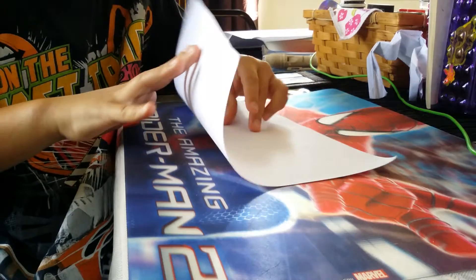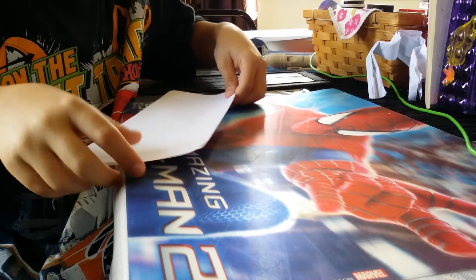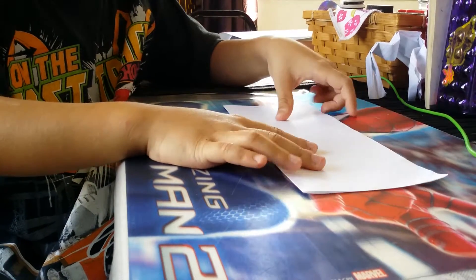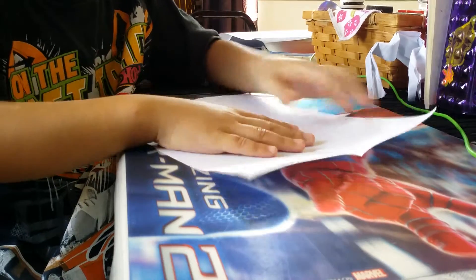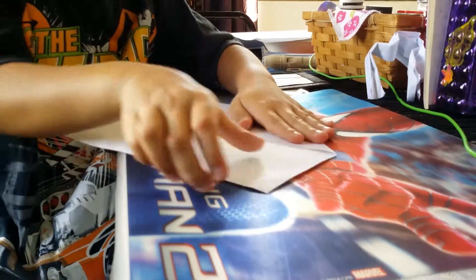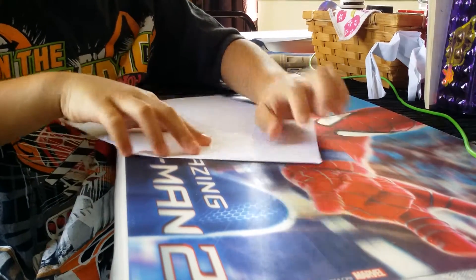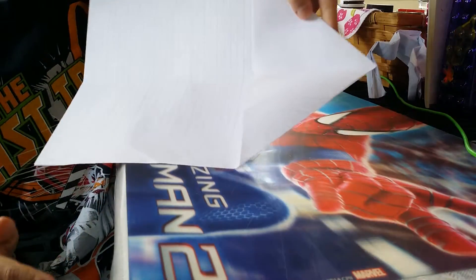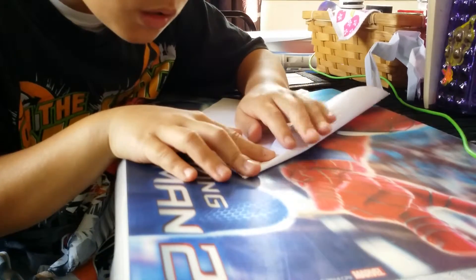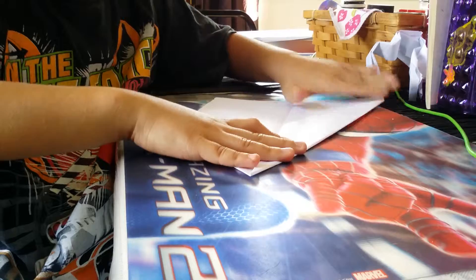We need a piece of paper, and then fold it. And then fold it like this. And then fold it up. And then do two dog ears. So it looks like this. And then I'm going to fold it down. It looks like that.